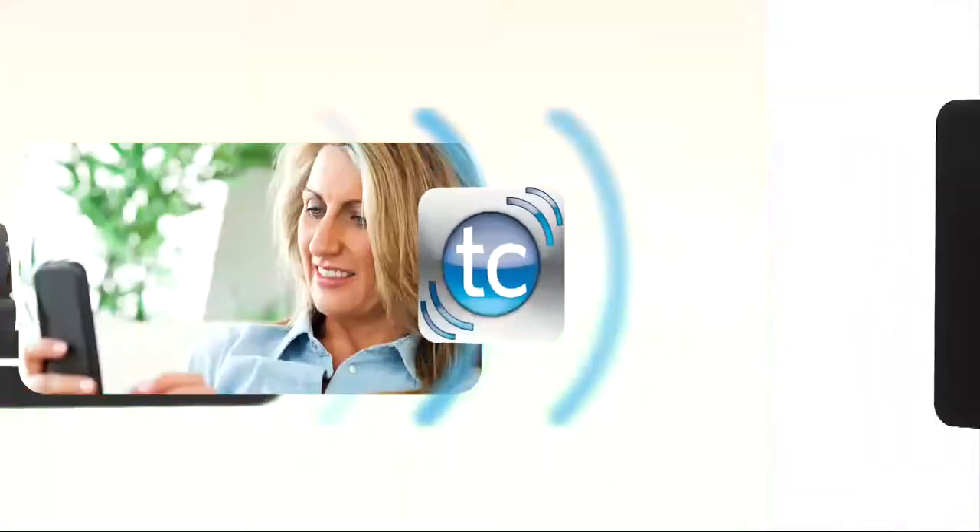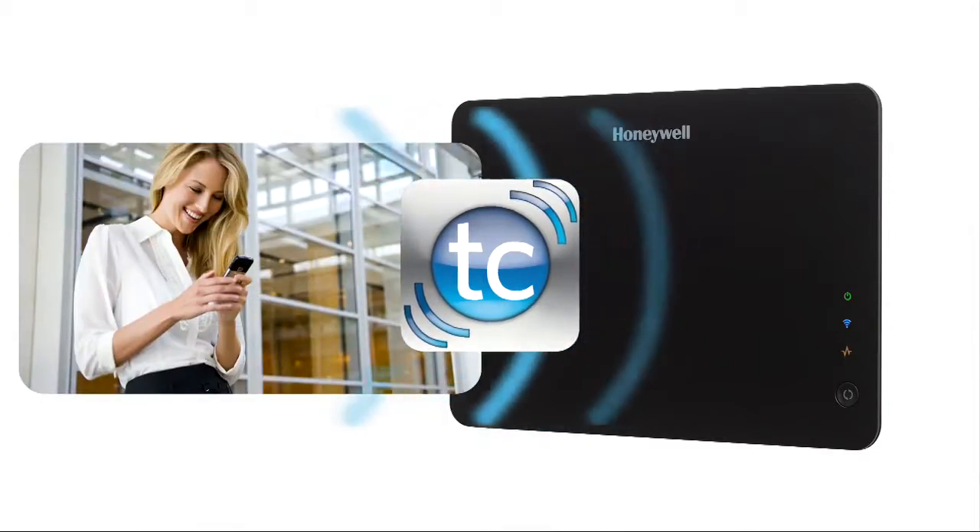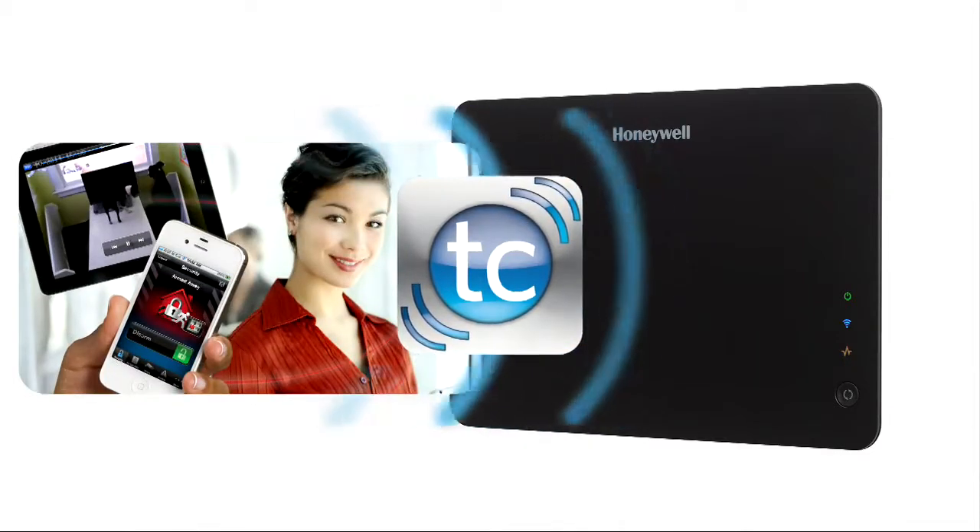When you offer our award-winning Honeywell Total Connect remote services, your customers can control their system from wherever they are, and you get more RMR.